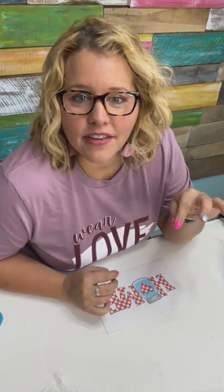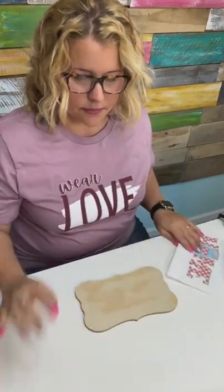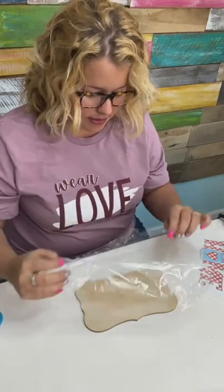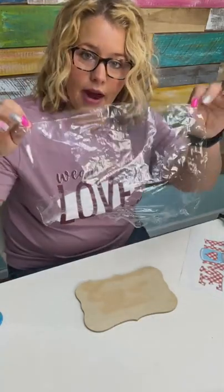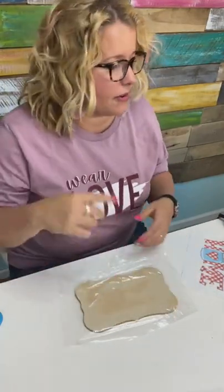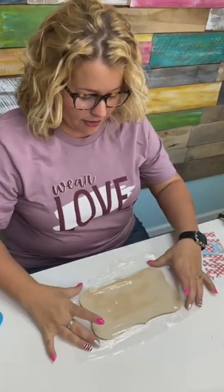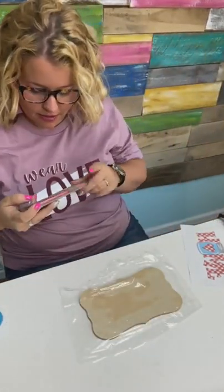Lay it on top first to center it, then hold it to flip it over to trace — that would be if we're using graphite paper. We're going to lay it down on top of here. I'm using both my phones. I was going to say I might need a picture of this process so that I can explain it better later. We have to take pictures in the process so that we have pictures for the blog — otherwise we end up not having any pictures for our blog posts.